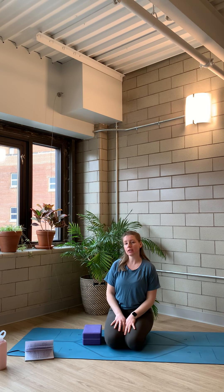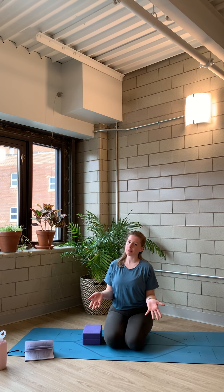Hi guys, my name is Rachel and later this year I had planned to have a workshop around this idea of how to build a home practice. Given the current circumstances, I think it makes a lot of sense for me to break down some of the ideas I had for that workshop and share them with you now.